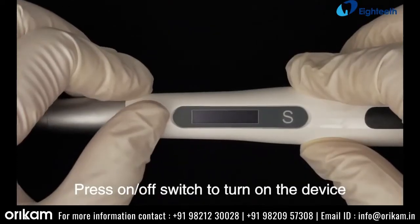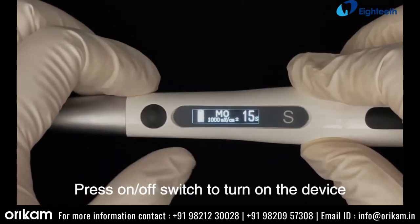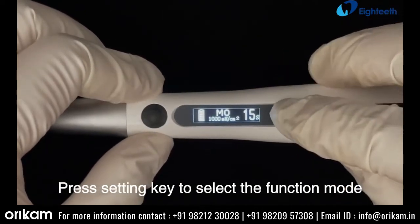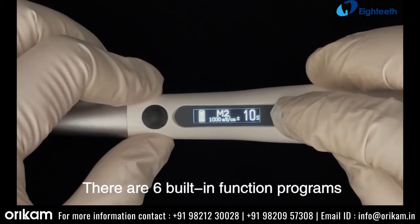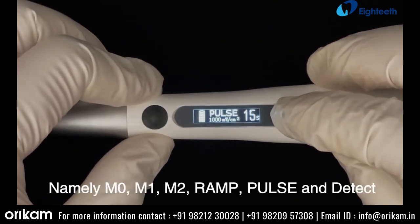Press the on/off switch to turn on the device. Press the setting key to select the function mode. There are six built-in function programs: M0, M1, M2, Ramp, Pulse, and Detect.